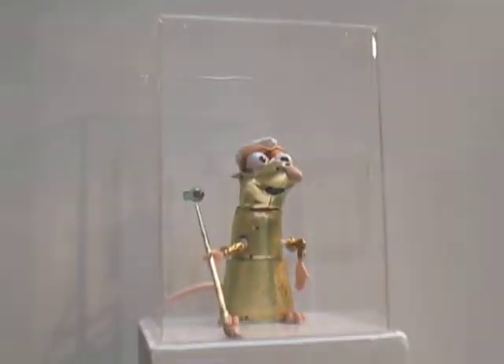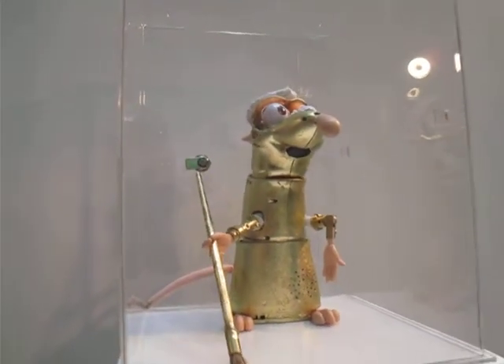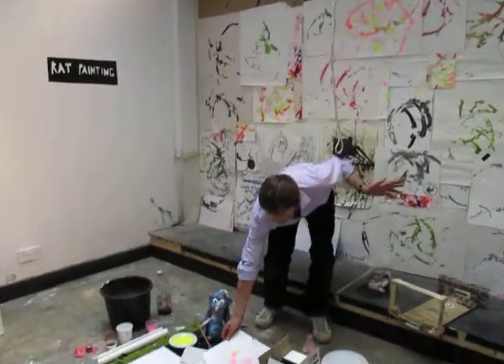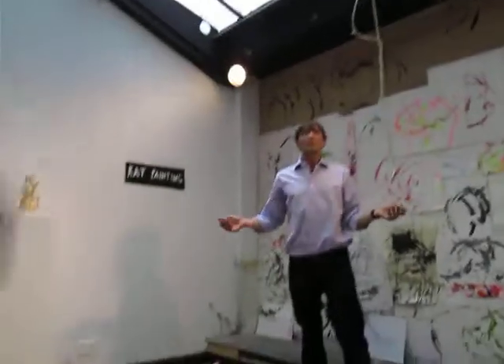Thank you, thank you. Just to let you know, this painting is available for 50 pounds. 50? Yeah. And so it's available here. If someone else wants one, it's also available. Well done. Thank you very much.